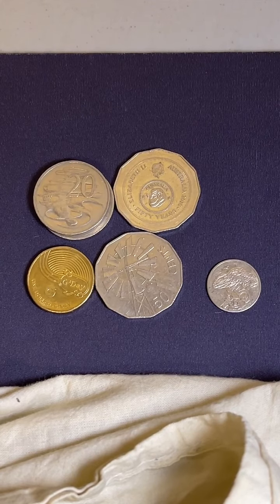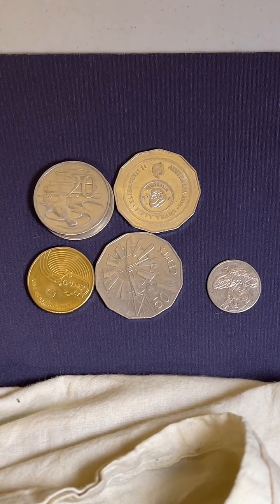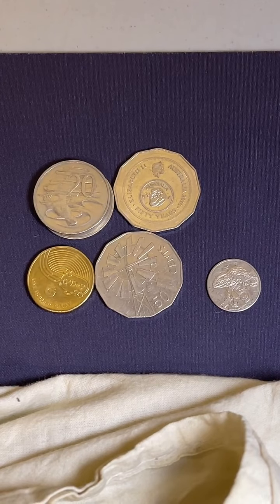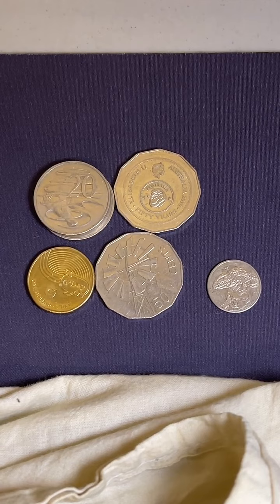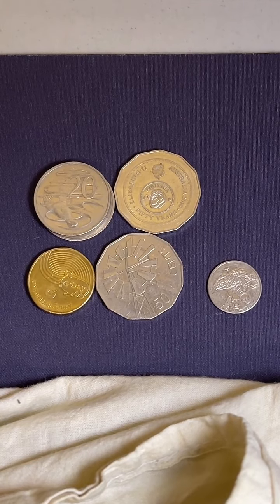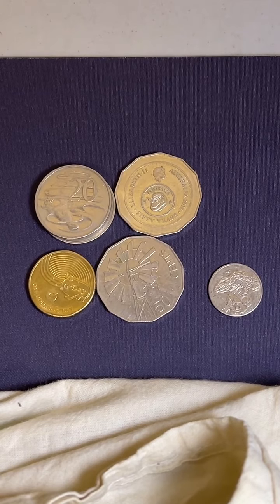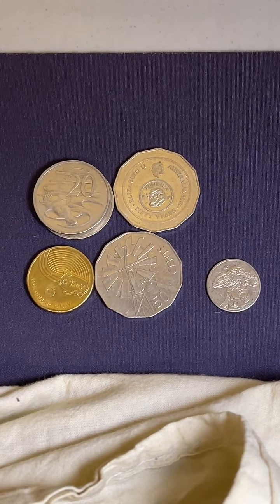Any Krugerrands? No, I haven't got any of those. Tyson found an 1898 penny in his garden - any idea what it's worth? Not as much as you might think. Pennies and half pennies - that'll be a UK coin because Australia didn't start producing pennies and half pennies until about 1910 or 1911. So probably a couple of dollars each, depending on the condition.